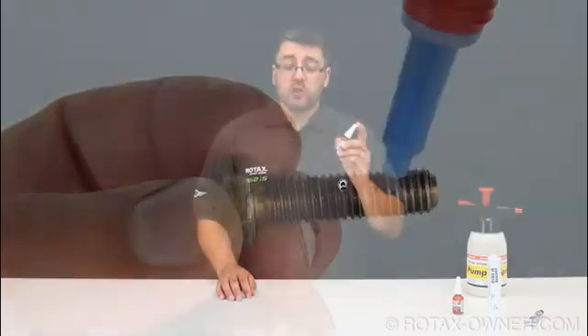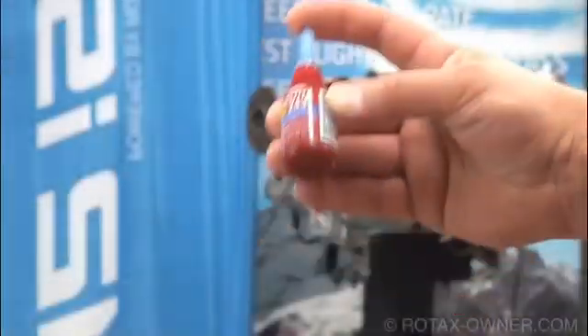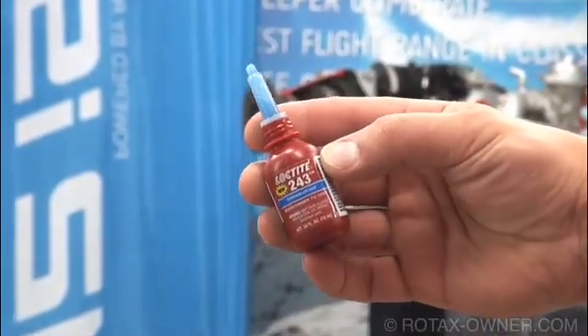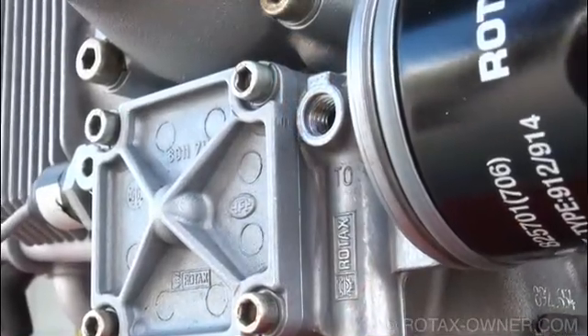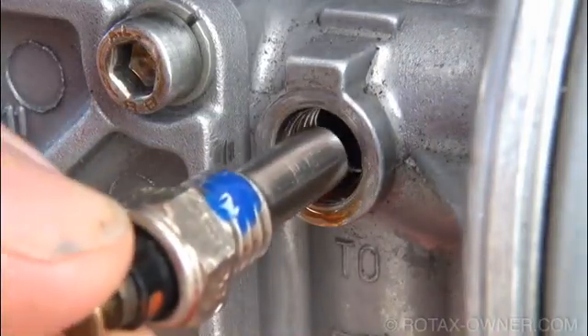When applying Loctite, do not touch the tip of the container to the fastener. Any contamination could affect the properties of the product in the tip or throughout the whole container. Remember to thoroughly and vigorously shake Loctite 243 before each application. A clean, oil-free surface is preferable, but when not practical, Loctite 243 is tolerant to an oily surface and will prime itself for proper adhesion.